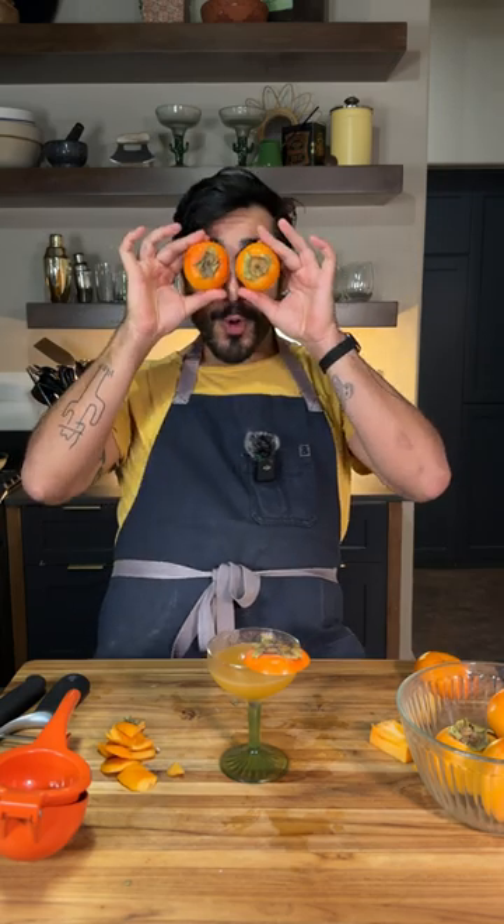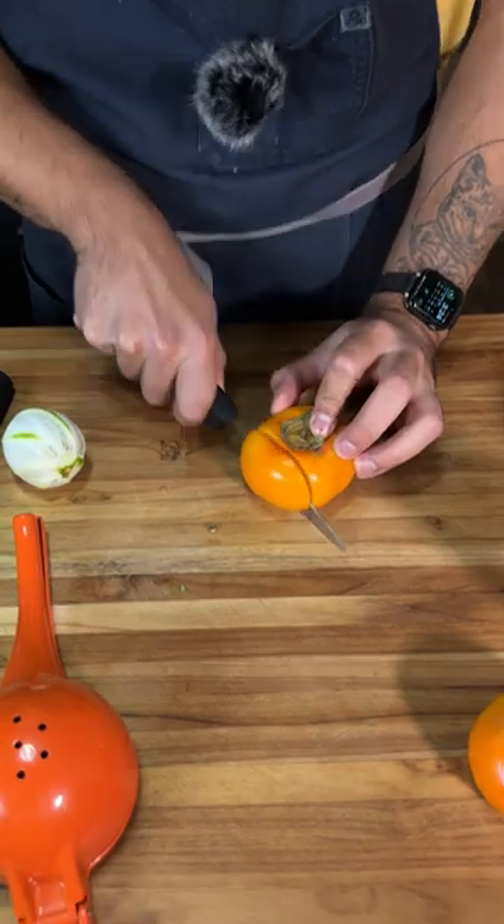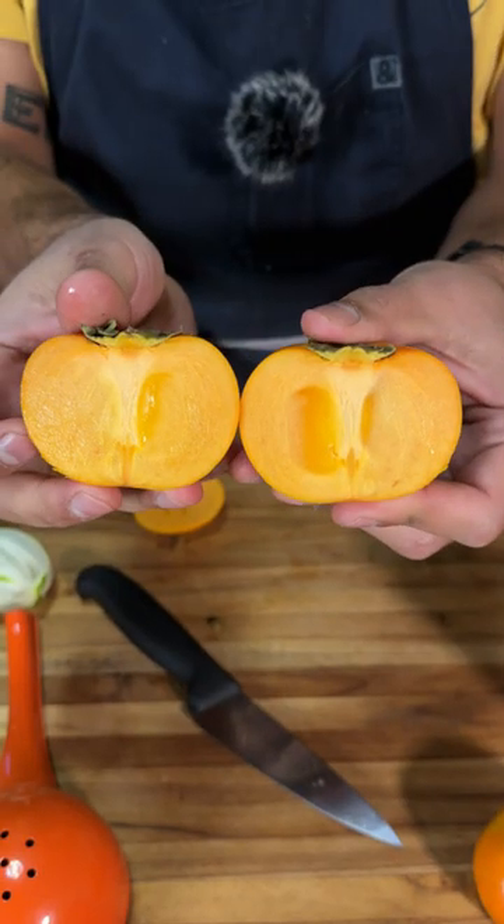It's persimmon season. Oh God! I don't know if I've ever had a persimmon. I know they're like related to tomatoes. It looks tomato-y, huh?